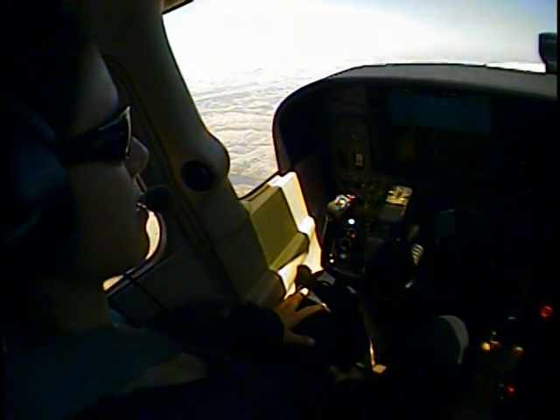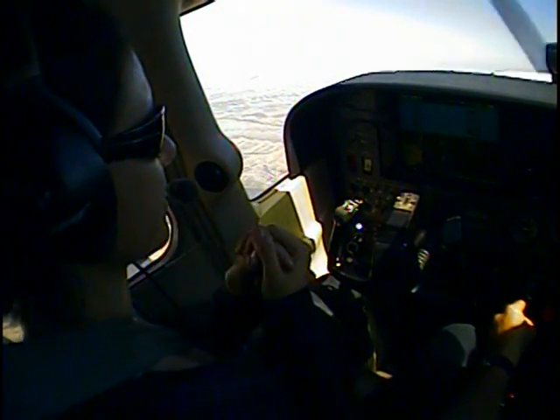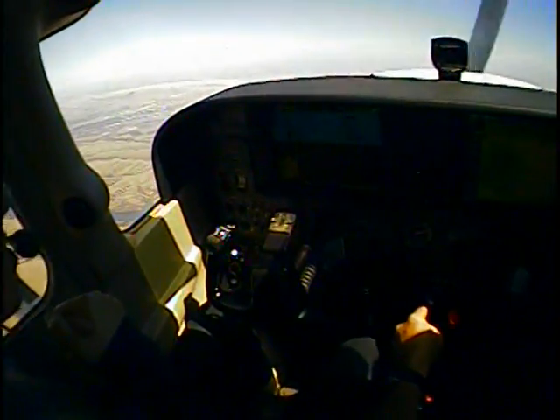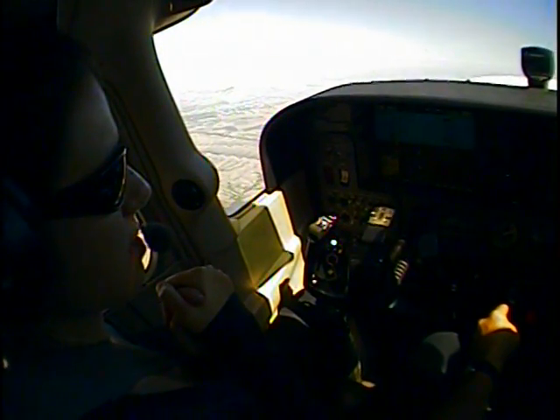I'm going to trim it just a little bit to help me here. Stay on my heading bug. Now I'm probably going to get the stall warning horn even before I get to 55 — that's okay. Right about there, close enough.